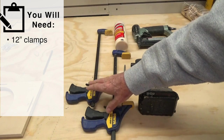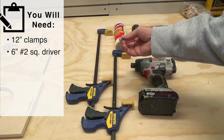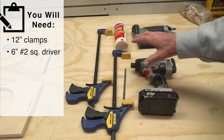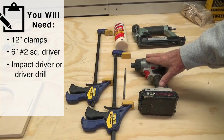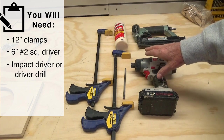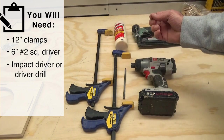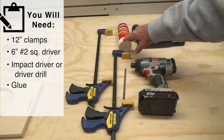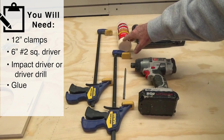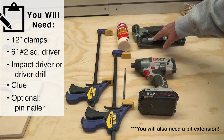Here's what you need to assemble this cab: a couple of 12-inch clamps — if you have four that's better, you can do it with just two. A six-inch number two square driver for the pocket screws — this is an impact driver, that's what I use. If you're a first-timer I would suggest you use a drill driver, not an impact driver, because with an impact driver it has so much force it can drive the pocket screws too deep and they'll pierce the outside. Tight Bond glue or any good quality yellow wood glue. If you have a pin nailer it makes it a whole lot faster and easier, but if you don't, the kit is designed to be assembled without it.